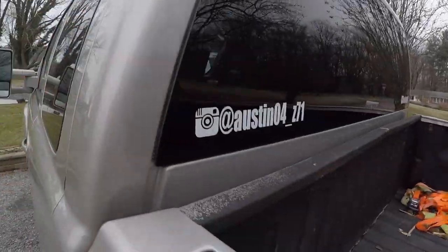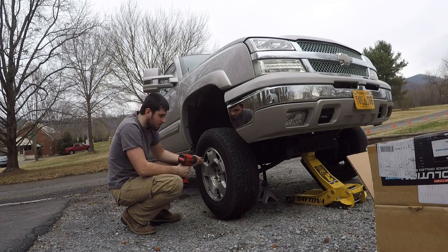If you're going to do the complete system — caliper, rotors, pads, all of that — but before we get started, go follow me over on Instagram at austin04_z71. I post everything going on there before it comes up on YouTube, plus any events and shows I'm going to. Without further ado, let's get started.